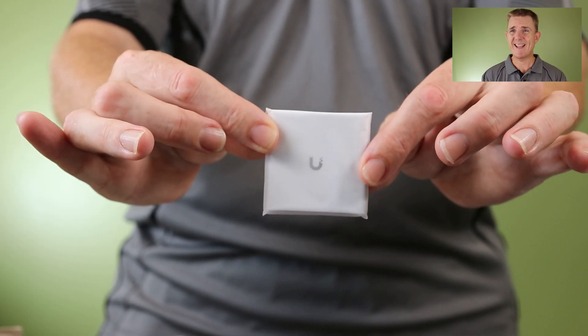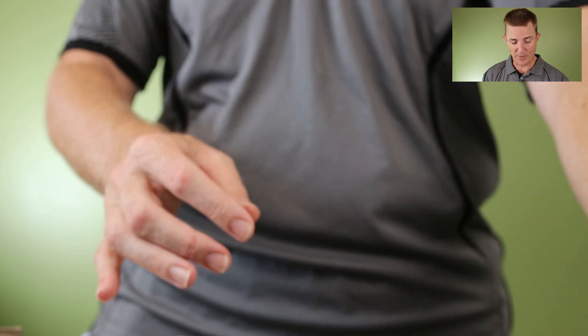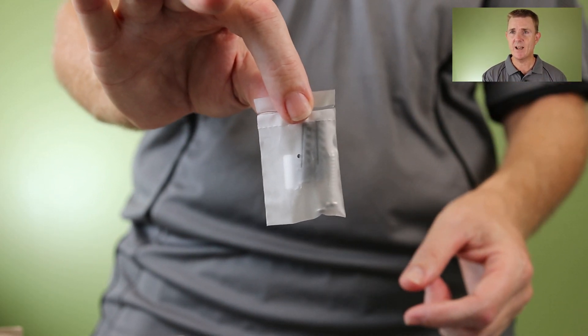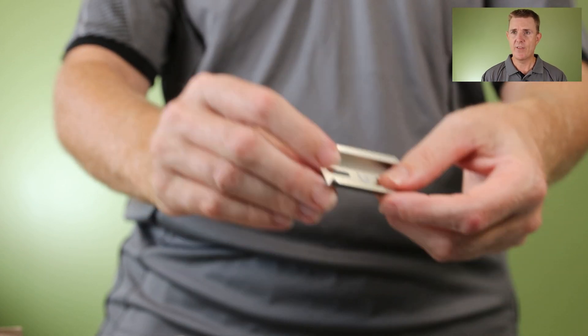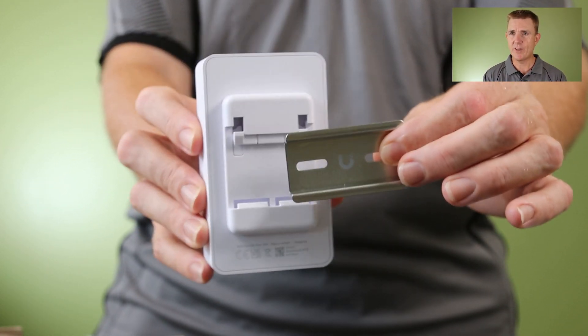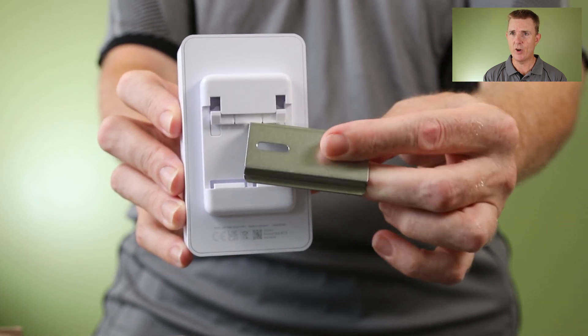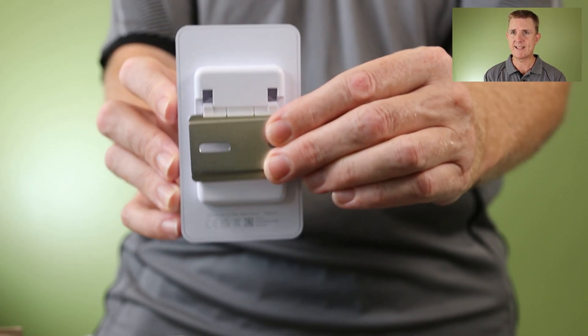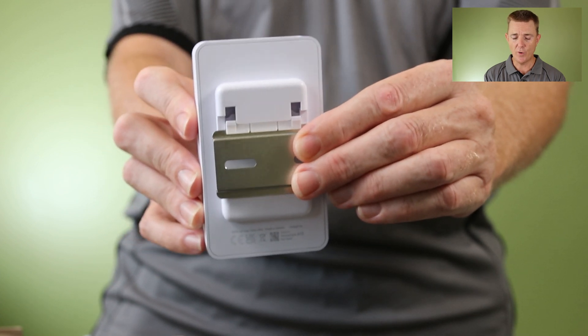So let me just show you what you get in the box. You are going to get a little conformity guide there which you probably won't look at. You are going to get some screws here to fix this little DIN rail. If you've not got one already, the back of the unit here has that DIN rail on it, so again that can just clip up into place there and hold it for you.